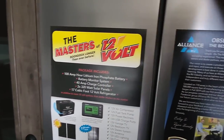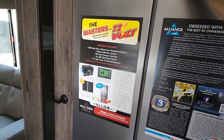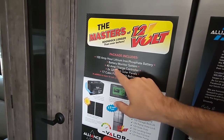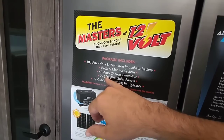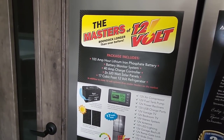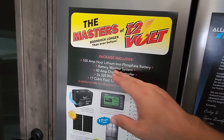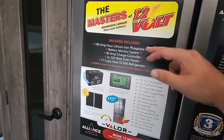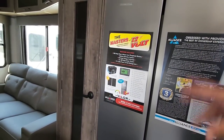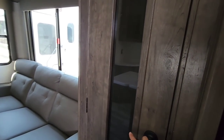A 17 cubic foot 12-volt refrigerator — you're starting to see these become far more popular, and this is from Everchill, a really cool product line. 40 amp solar charge controller, twin 320 watt solar panels, so you have 640 watts worth of solar on top of this. 100 amp hour lithium iron phosphate battery with a battery monitoring system. This is the kind of stuff you want to see on a toy hauler without having to add it later — that's thousands of dollars worth of stuff that's included.